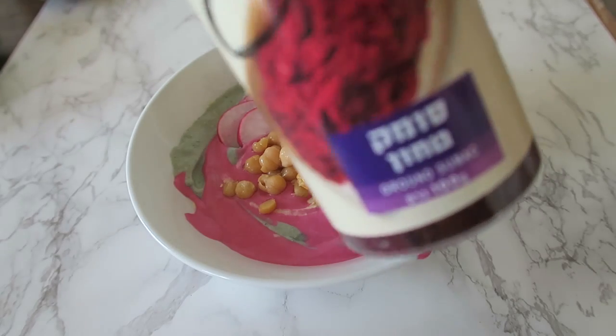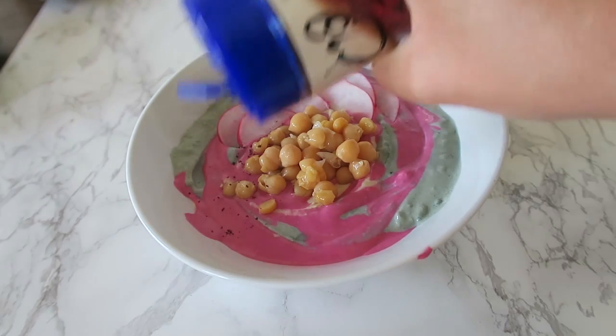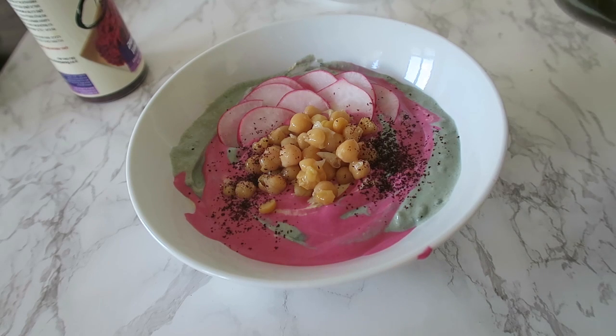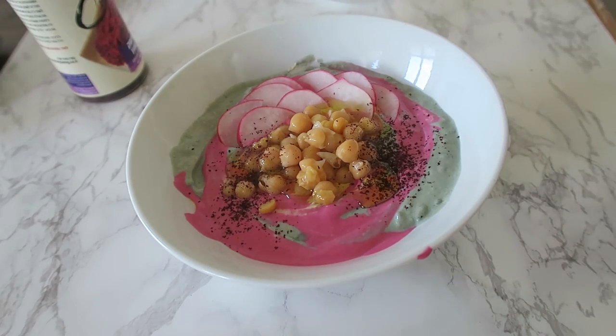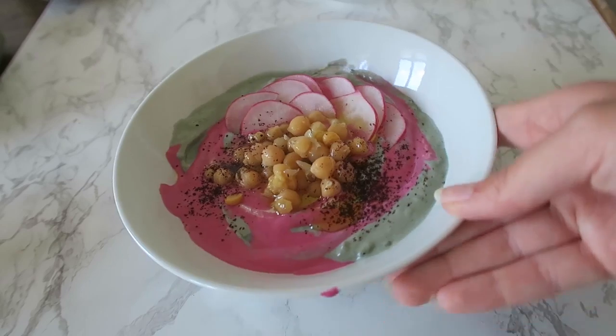And for the finishing touches, I'm just gonna pour a bit of sumac, which is hopefully pink. That is not super pink, and last but not least a bit of olive oil. Oh my god. Yes! Oh, so good. Look at this. Okay, it looks pretty good. Doesn't look unicorn, but does look freaking good.